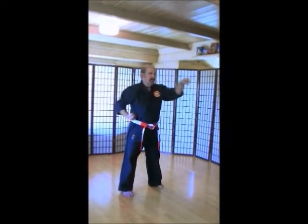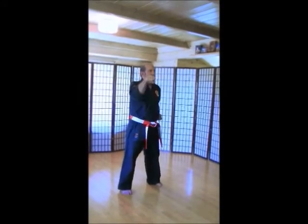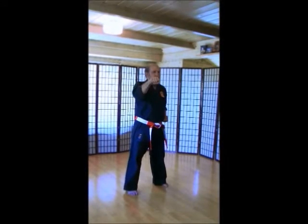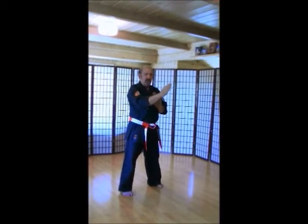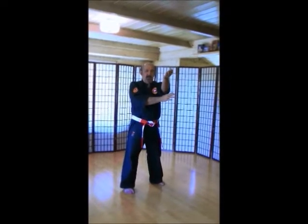Single bone blocks. Make sure you're looking at the back of your hand now. 1, 2, 3, 4, 5, 6, 8, 10. Three rounds through.